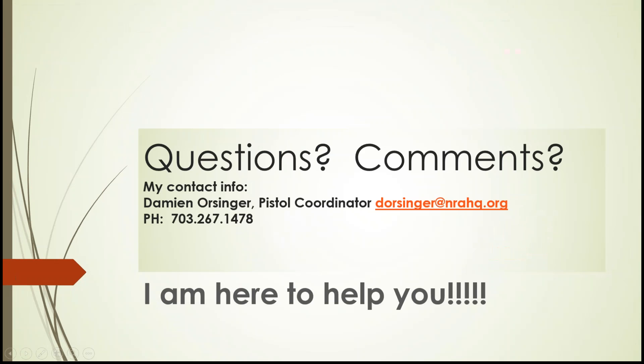If you have any questions, feel free to reach out. That concludes today's webinar. Damien's contact information — phone number and email — is available on screen. The presentation slides will be posted on the clubs and associations website (clubs.nra.org) along with past webinars. You can also email Damien directly to request a copy of the slide presentation.